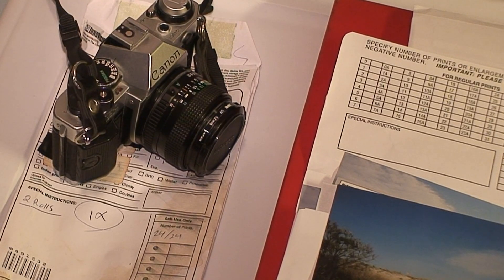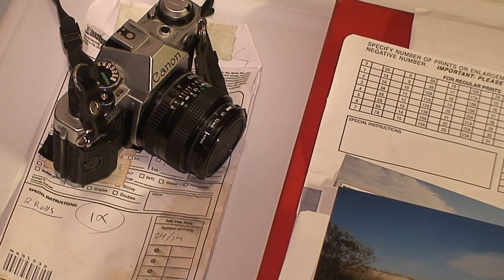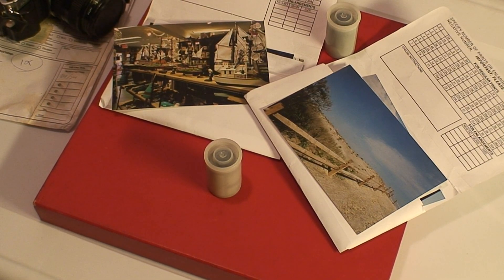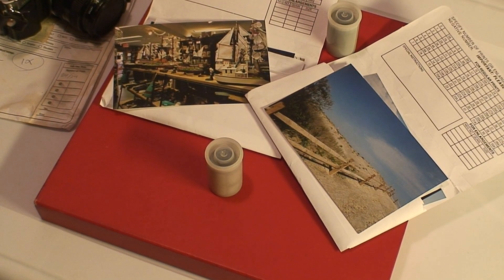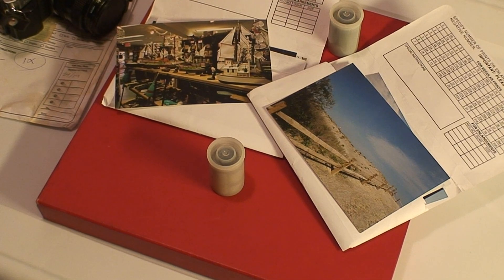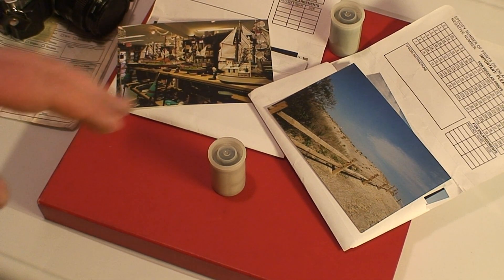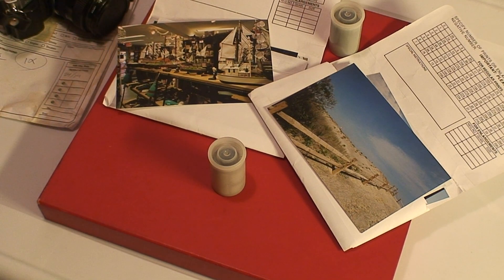The local lab I take my rolls of film to to have developed, well, they're not exactly cheap. In fact, just to get two rolls of 24-exposure film cost me around $40. And that was just to have a single set of the photos printed out, with the negatives being returned to me — not including any kind of scanning services.